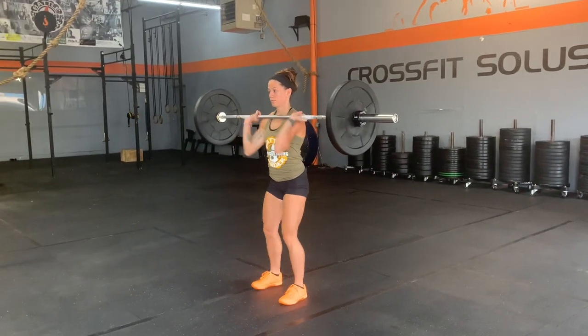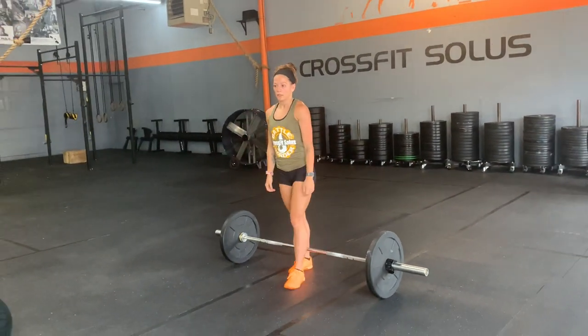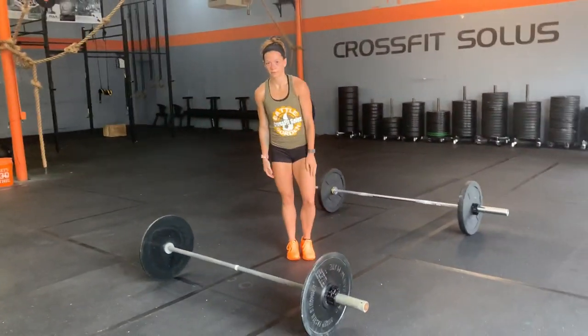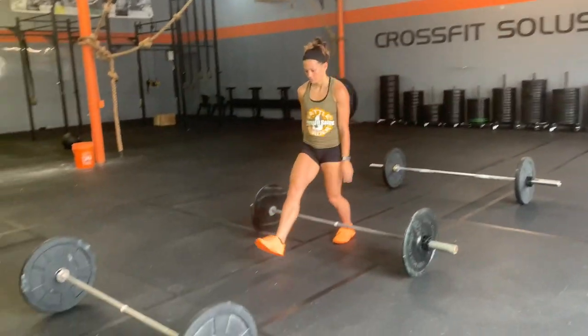You're going to do this for one full minute and there's going to be a 30 second transition, and then your partner will come to the next bar and work for one full minute, and then carry on.